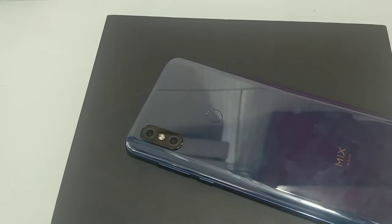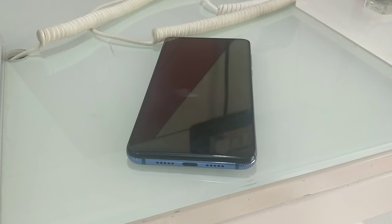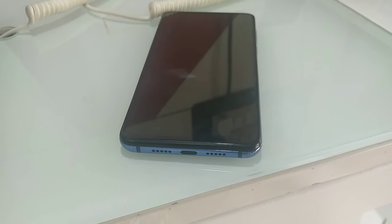On the back side, we have a dual camera, a flashlight, and a fingerprint sensor. We have MIX branding. On the bottom, we have dual speakers, a charging port, and antenna bands.